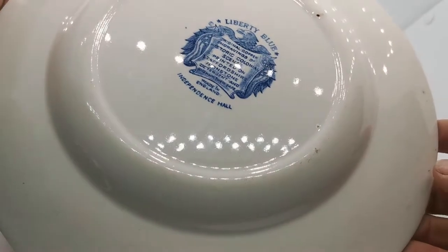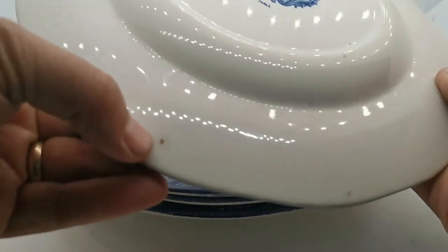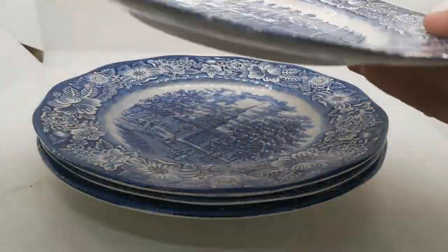They came up with three or four different versions of this. Quite characteristically, these have got the kiln marks where they've been stacked. These aren't faults — these are part of this ironstone design; this is where they were stacked in the kiln.